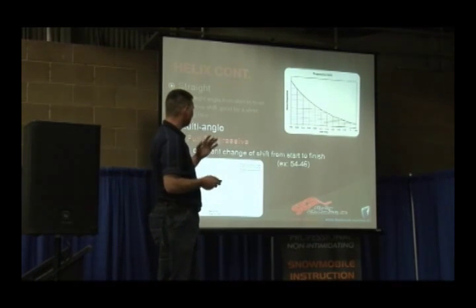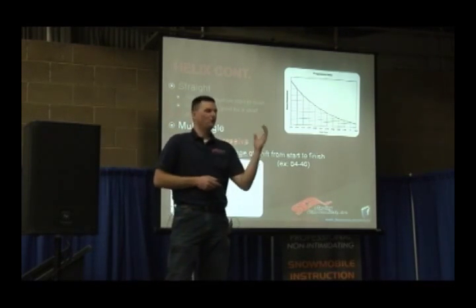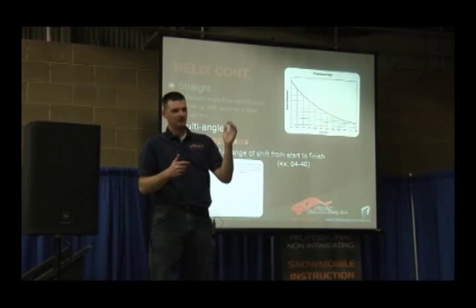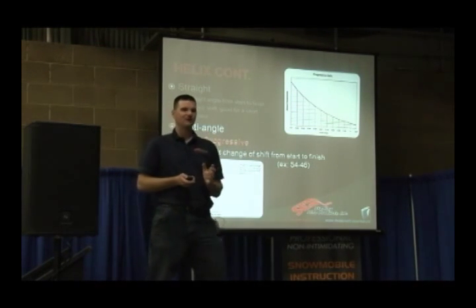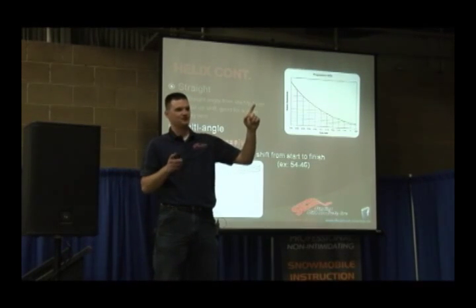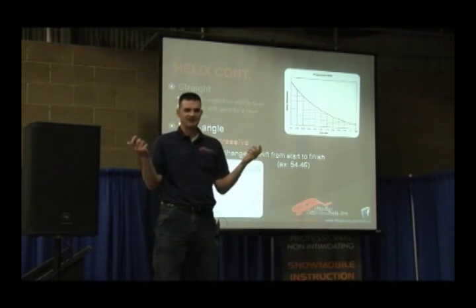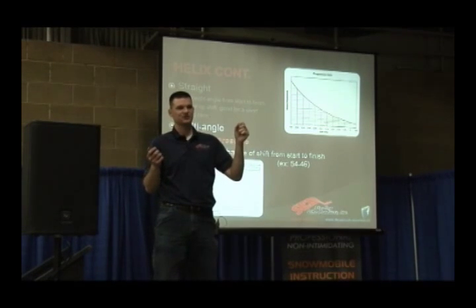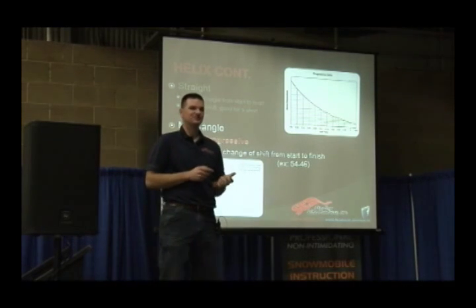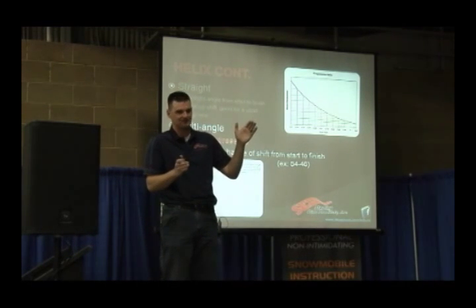Multi-angles — there's a couple different types. A full progressive: let's say you've got a 44-40. So it starts out at 44, you stab the throttle, it goes to 43, 42, 41, and stops at 40. Here's the tricky part with progressive helixes — you're basically never in the 44 and never in the 40. Because it starts in the 44, but how long are you actually at a standstill? A tenth of a second. As soon as it starts to shift, you're at 43 and three-quarters. So when tuning a progressive helix, you really need to think about the middle angles, not the start and finish angles, because you're really not spending any time there.